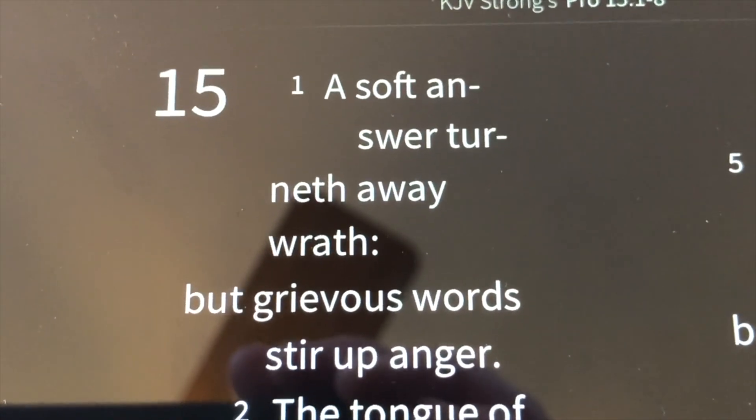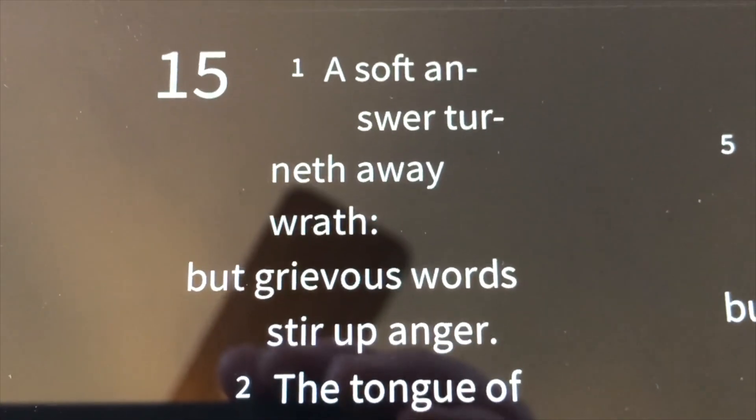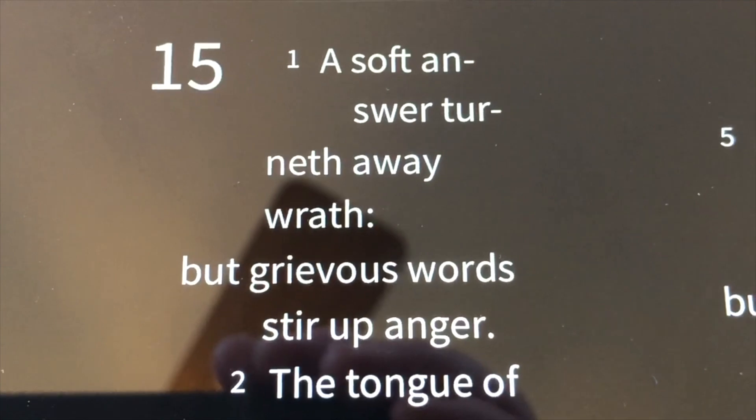Finally, there's a Bible verse: 'A soft answer turneth away wrath, but grievous words stir up anger.' Thanks for watching.